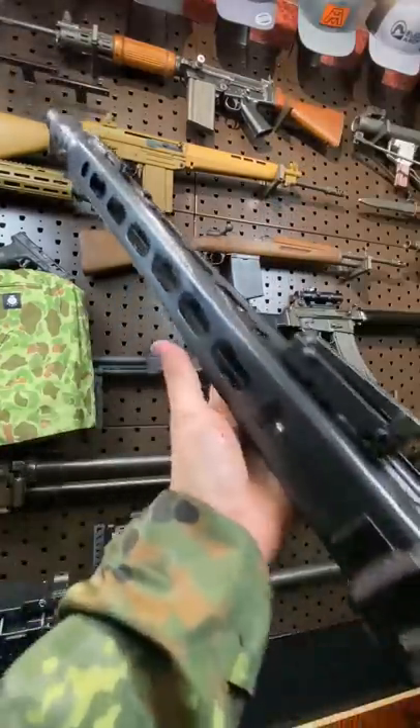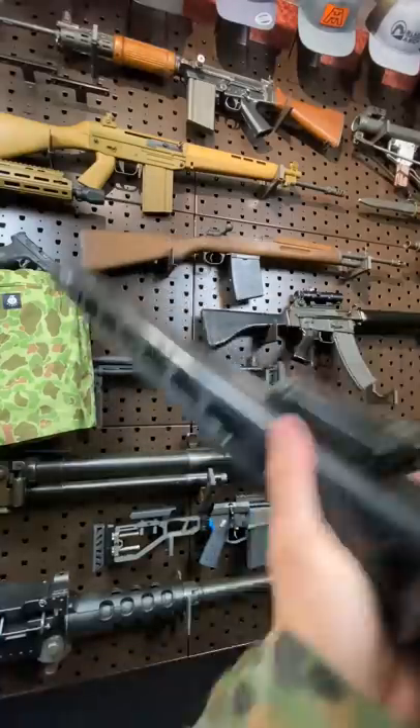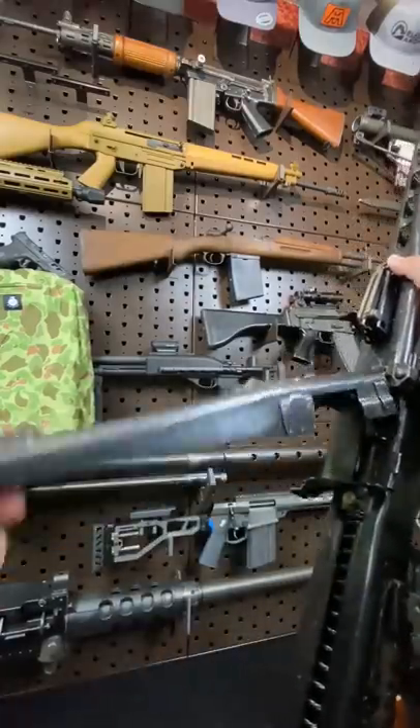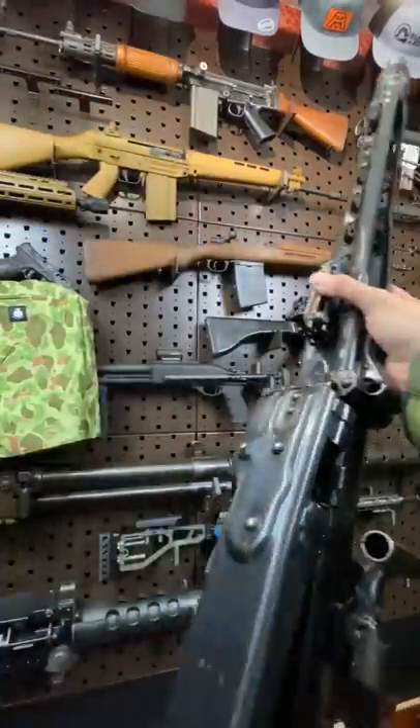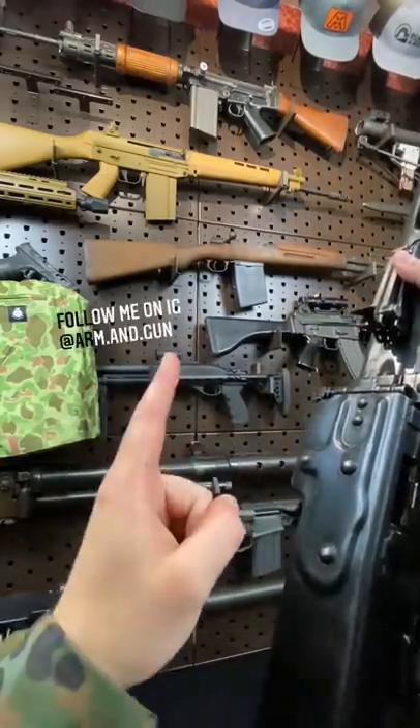The MG42 made use of stamped steel construction to make it faster and cheaper to make during the war, but it still weighs a hefty 25 or so pounds. We have a top cover that went on to inspire that of the M60. When you throw a belt in, remember: brass to the grass where your ass is grass.